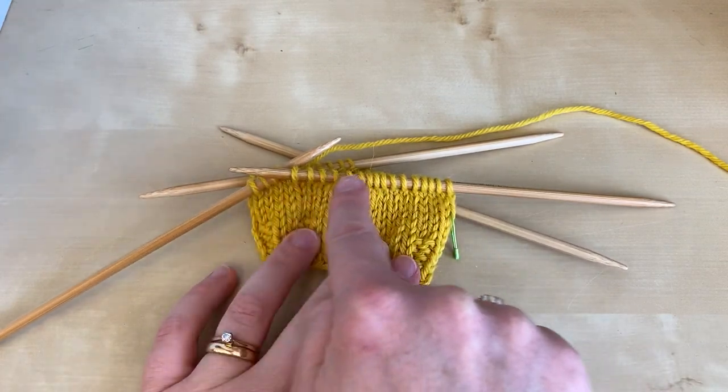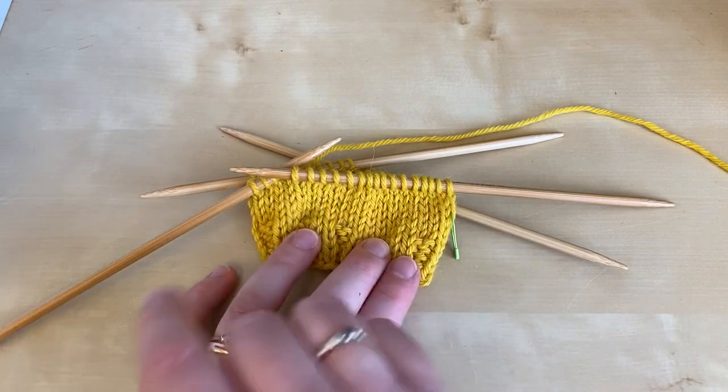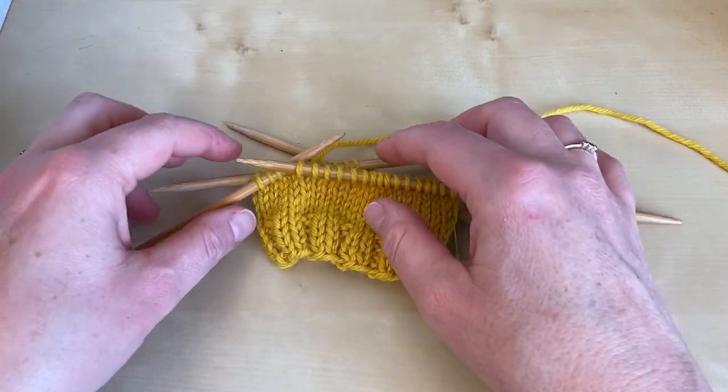Our heel is going to work backwards and forwards over half of the stitches in our round, so I've arranged those stitches so that I'm just working with two needles to make things easier to see, and I've already knitted most of the way across that row.